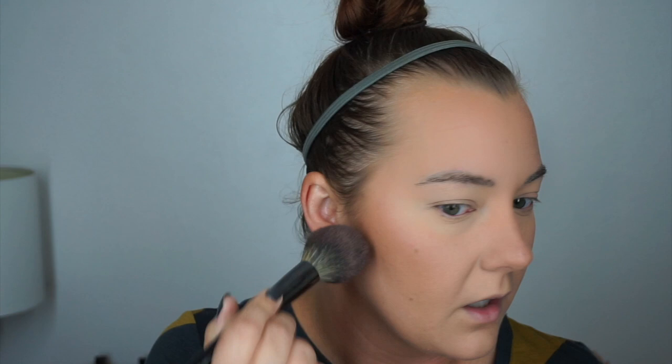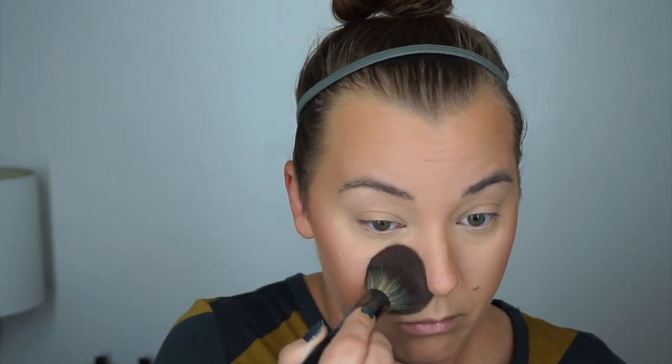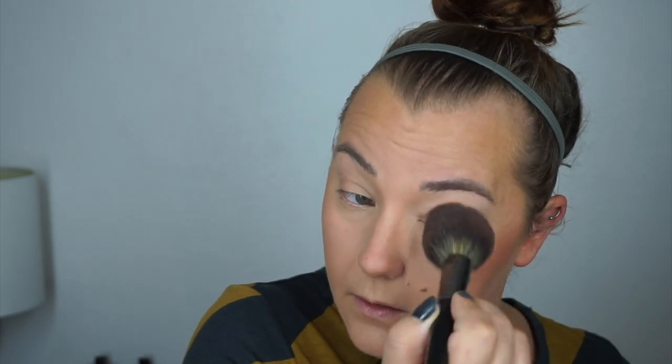I'm using some Giorgio Armani Women of Silk Powder Foundation just to kind of set everything down — I do have oily skin. Putting this under my eyes, then using the Kat Von D Contour to shade in light, just brightening up the bottom of my eyes with the two lighter shades and setting my eyes.